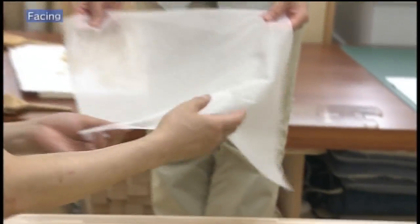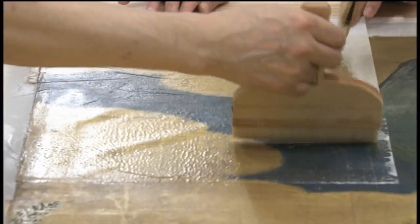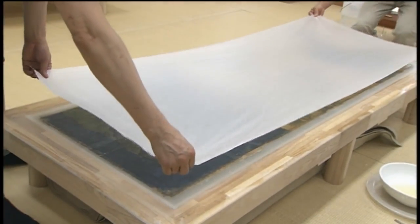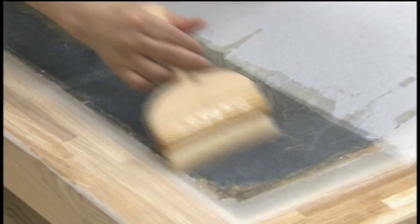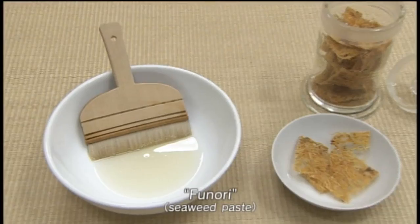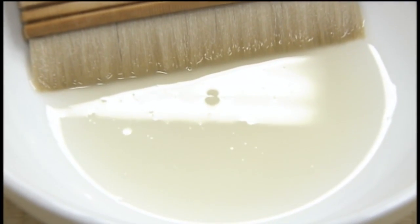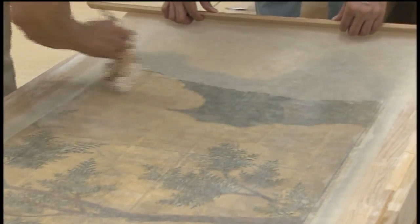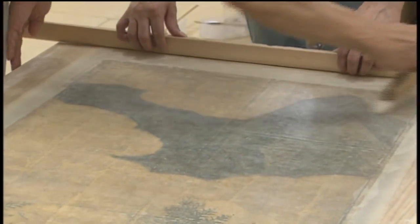As the back of the painting is restored, three layers of temporary lining called facing are painted on the surface to protect it. Paste known as funori made from seaweed is used. It has a weak adhesive force and is a benign paste that dissolves and washes off with water. It contains funoran, a natural cleaning agent, which cleans the surface while providing a facing.